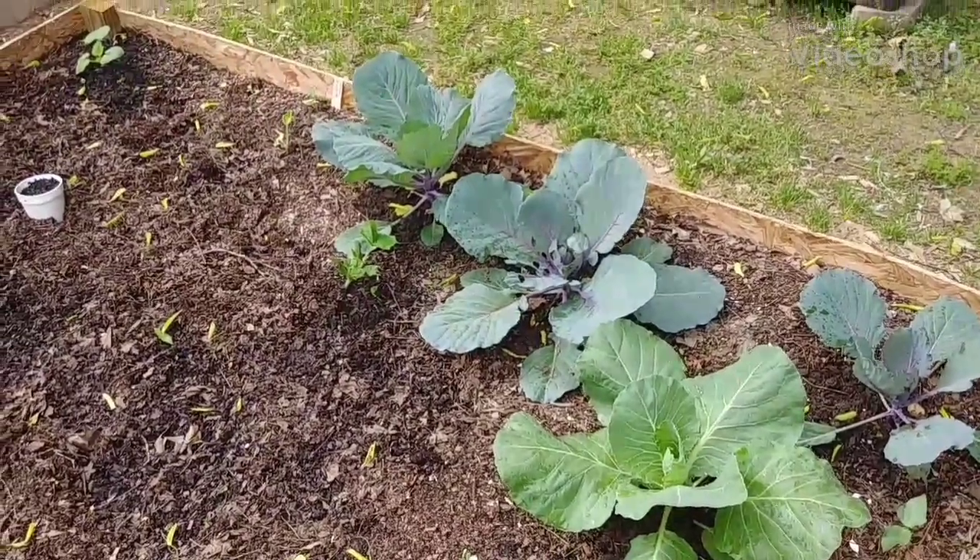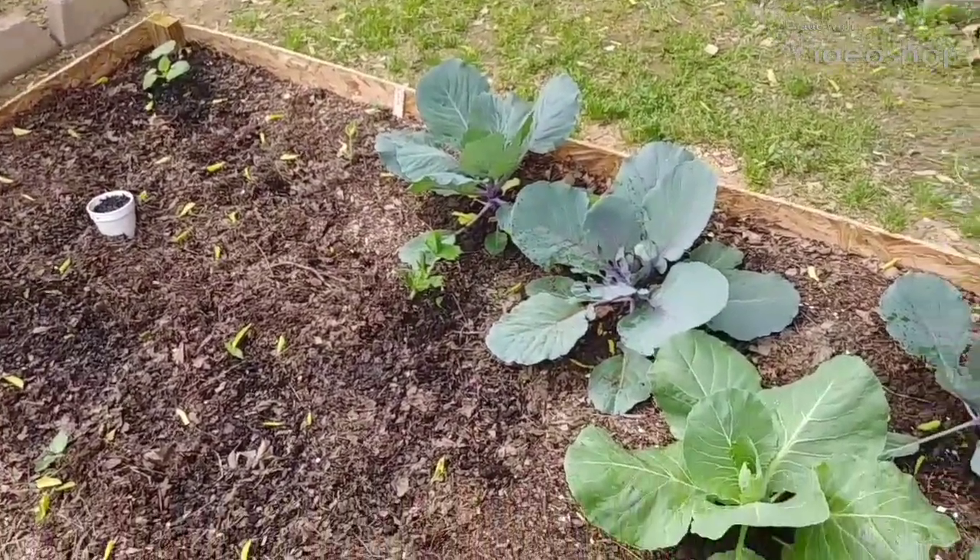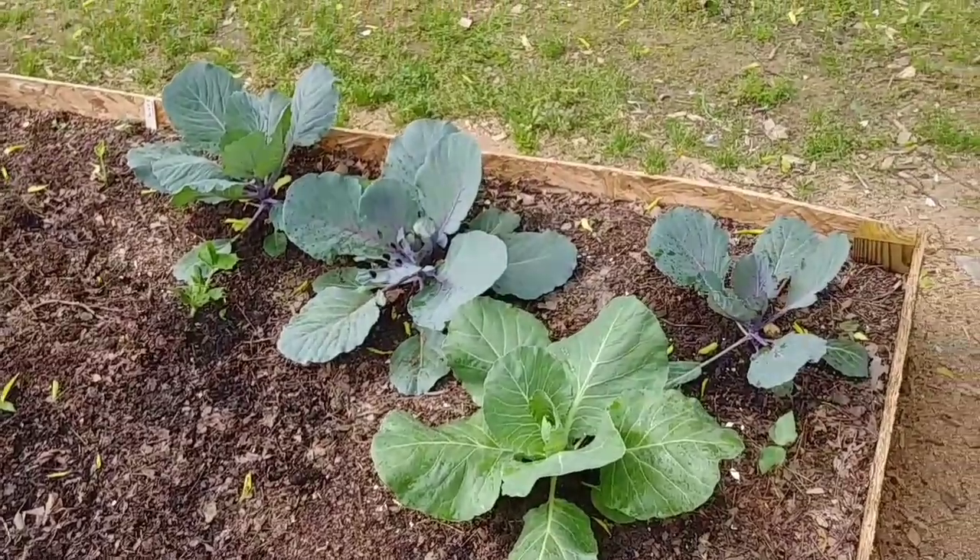Welcome back to Planting Alabama. Today is going to be a quick little tour showing you some of the things I've got growing on.